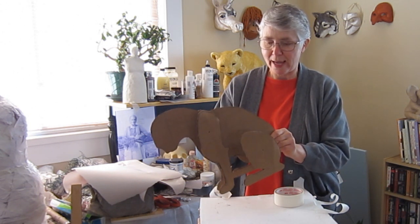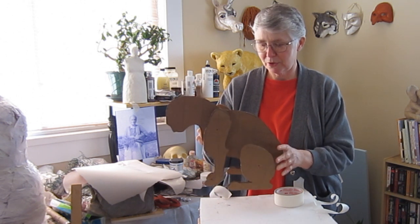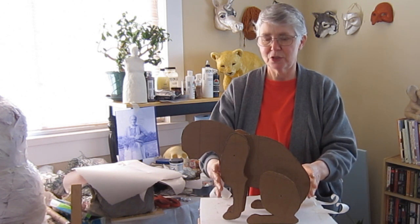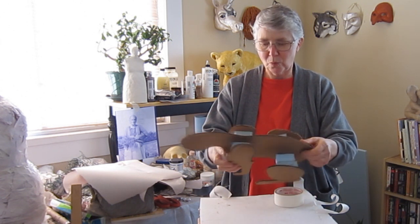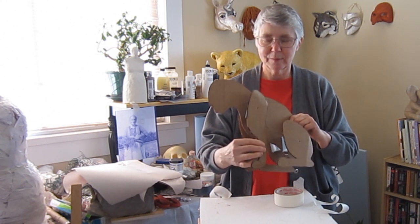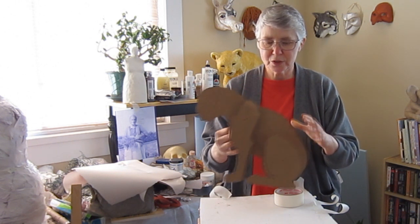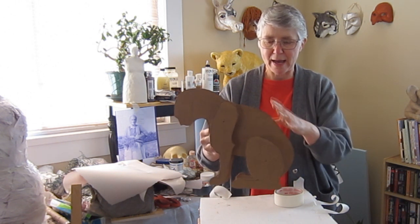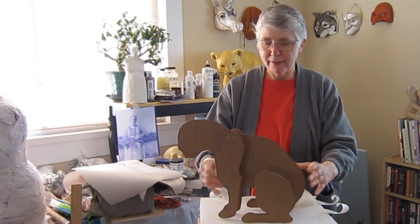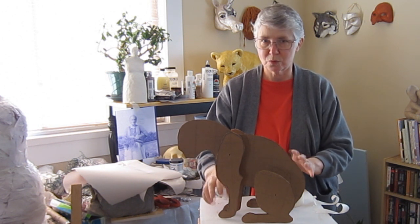Today we're going to add some crumpled paper to this armature to make it a little bit less flat. What we're not going to do today is the face or the toes — we're just going to do the basic shapes of the back and the outsides of the legs. That will give us a really good start, and then in lesson four we'll go into the details to get the face and toes just right.